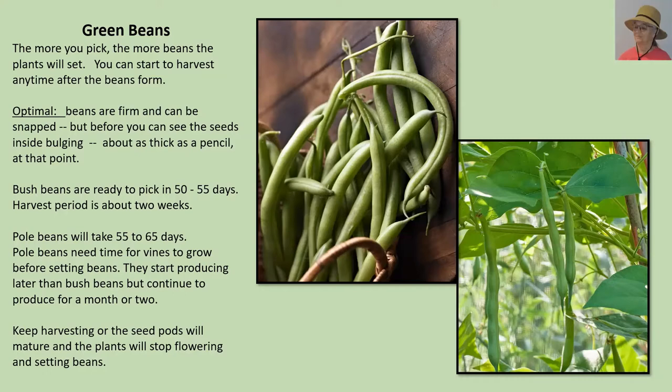The optimal is that they're firm — they snap when you bend them, about as thick as a pencil, and you can see a slight bulge of the seeds inside. On bush beans, time to maturity is usually 50 to 55 days and your harvest lasts about two weeks. If you're growing bush beans in a container, after that two-week harvest you can turn around and plant another crop, getting multiple crops in one season.